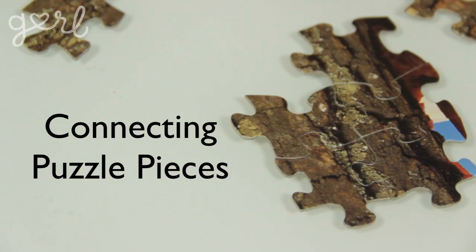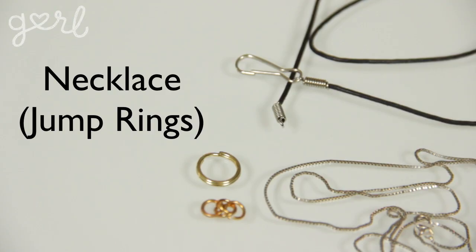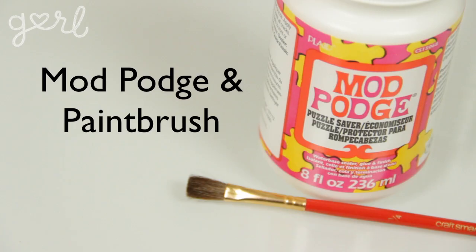For this craft you're going to need several big puzzle pieces that also connect to each other. The idea is to have one piece for each person in your group, whether it's just two for you and your BFF or twenty for your entire sports team. Kiddy puzzles work best because they have the largest pieces, and you can find puzzles like that at thrift stores for under a dollar. You're also going to need a necklace with a clasp or a necklace chain and jump rings.